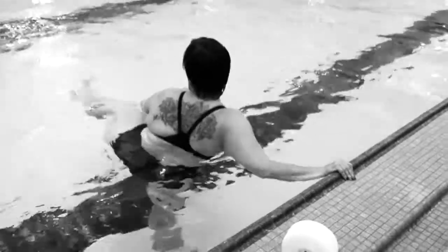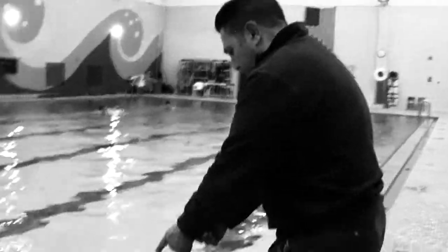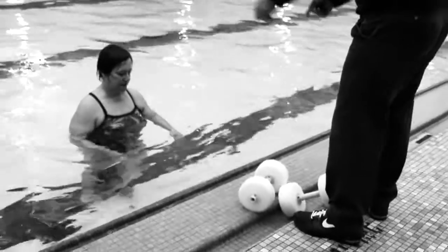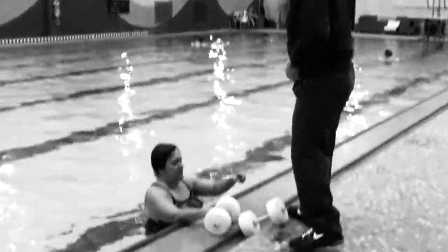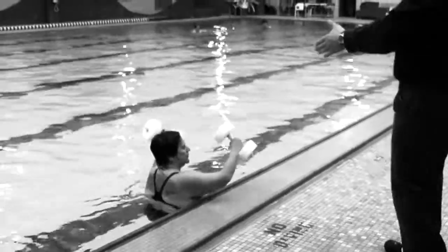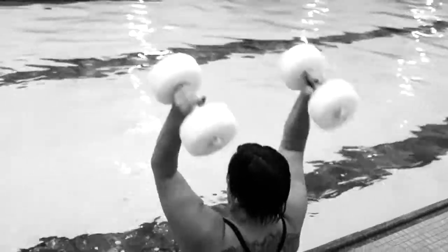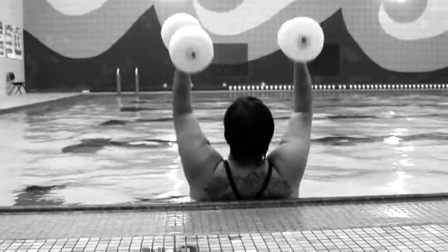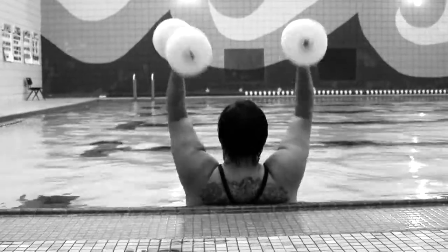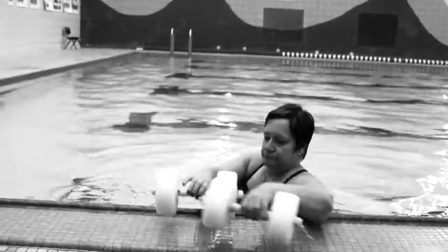Now we're going to come back over, put our back against the wall of the pool, hold the dumbbells up, come down to touch our shoulders, and do some dumbbell tricep extensions like we do lying down — working on the triceps. One, two, three, four, five, six, seven, eight, nine, ten. Rest them down on the trough.